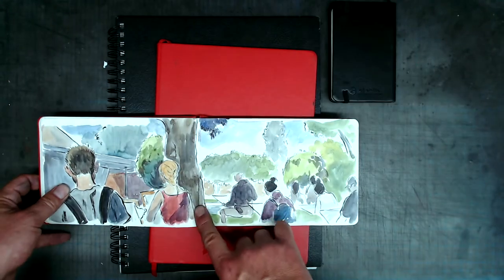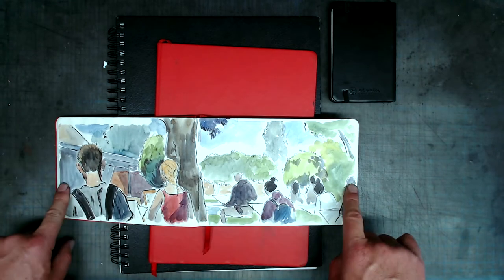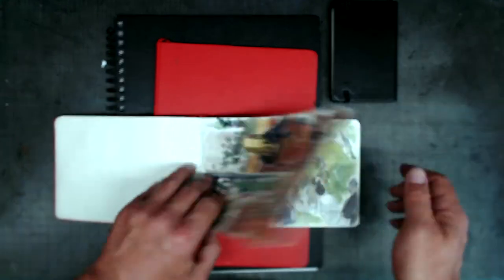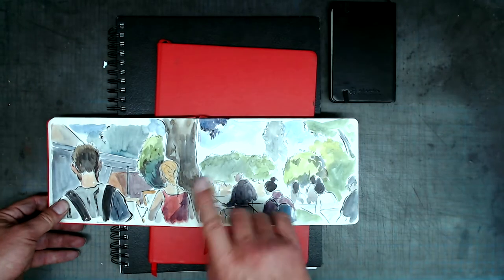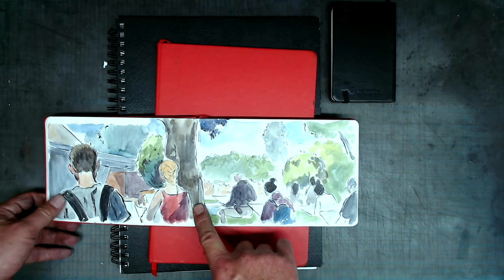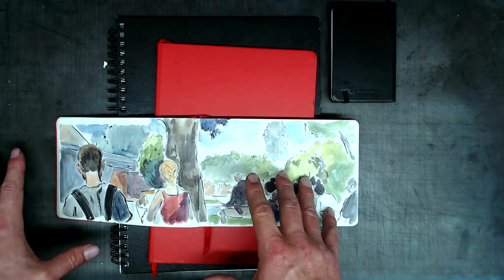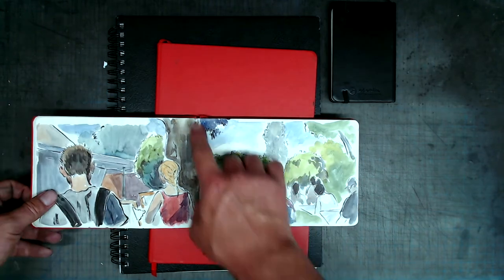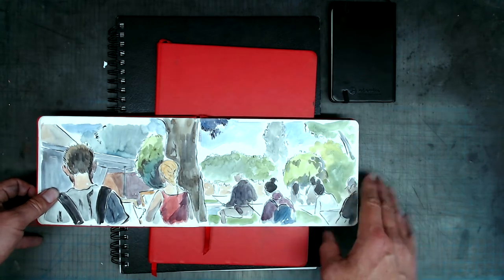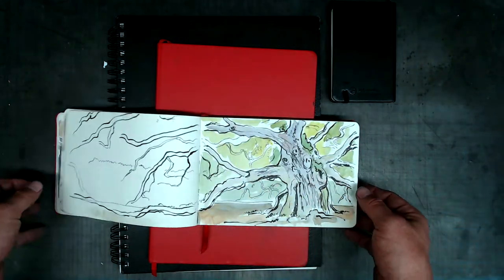One of the advantages of a book bound sketchbook is that you can play with format. You can use it like this, and then you can open up the sketchbook. Though not all book bound sketchbooks are going to lay perfectly flat, this one does. So if you go to an art supply store, make sure that the book lays flat so that you can work in a variety of different formats.